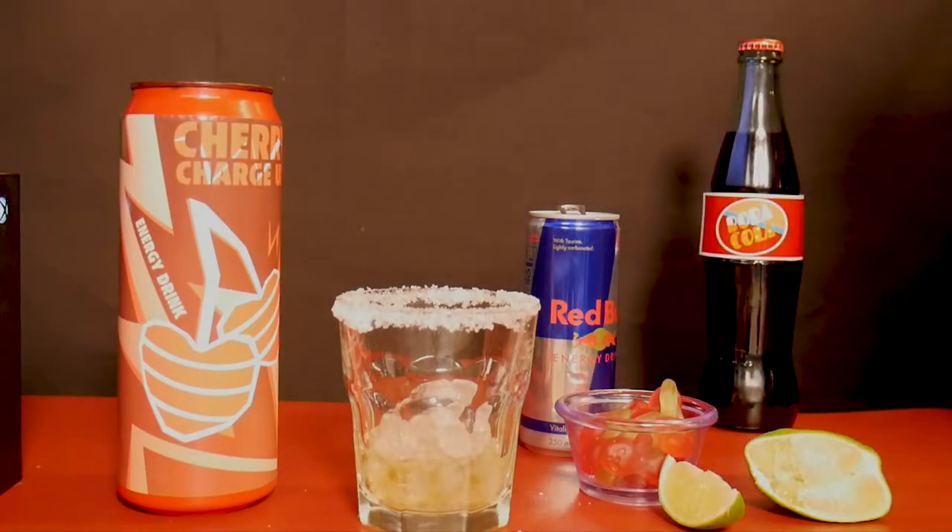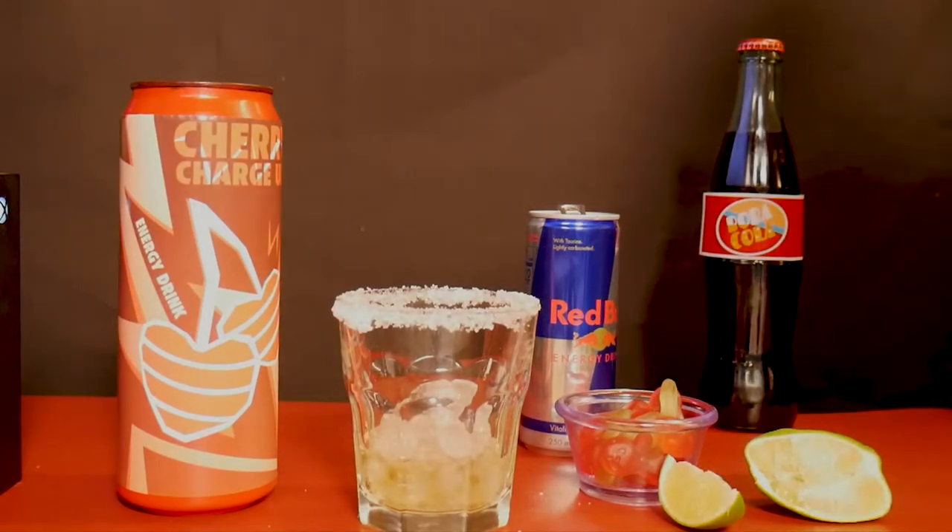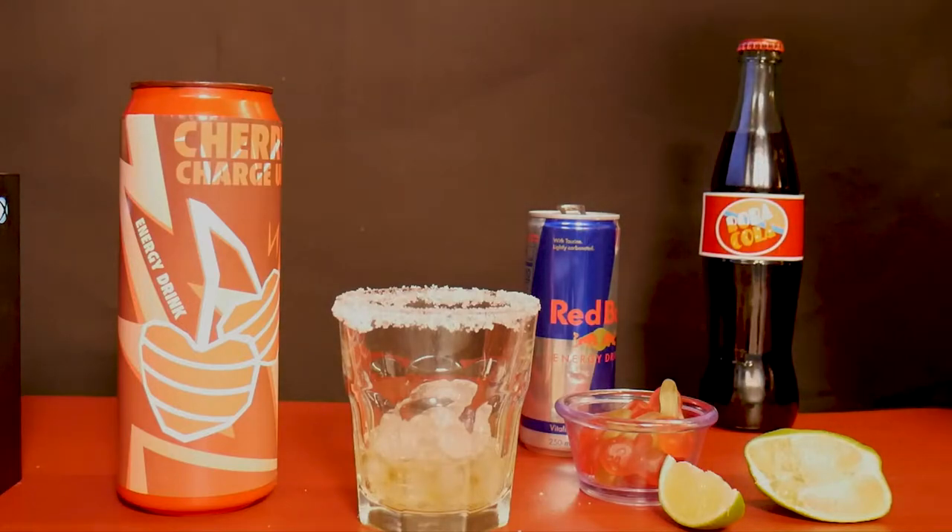Now we fill the rest with Cherry Coke. Would you look at that — a Bulbacola! Go ahead and check out that video if you haven't already. Right, fill the rest with Cherry Coke.